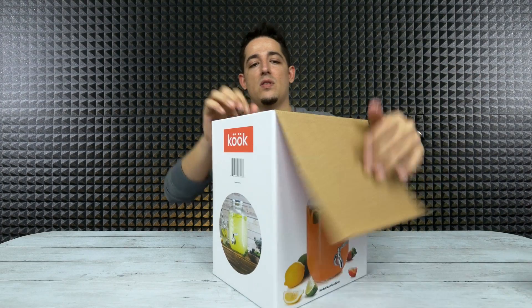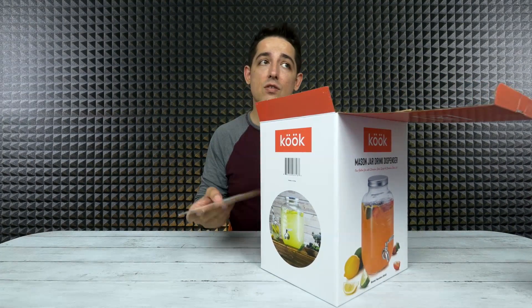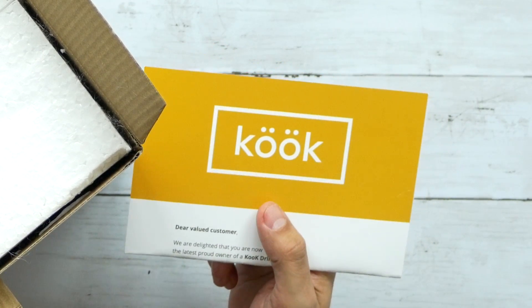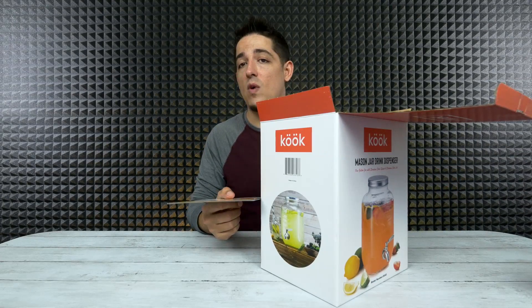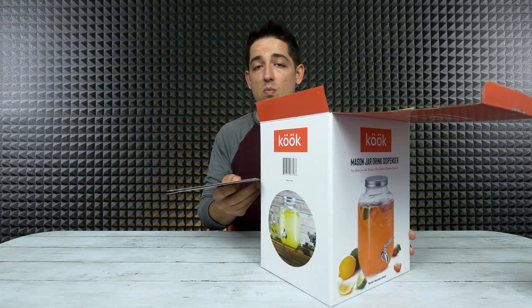Anyway guys, that is it. I'm going to leave links down in the description below as usual. I leave it in your hands. Also, I'm not sure how to pronounce this name and I'm not going to attempt it because I'm sure I will offend somebody somehow, somewhere - so I'm just not going to. But this is the name of the company. If you know the proper pronunciation, please leave it down below.